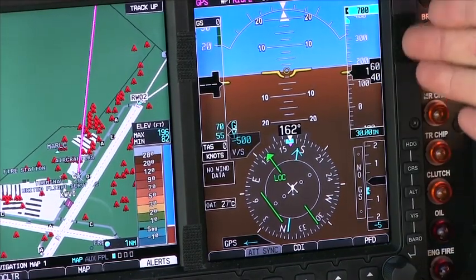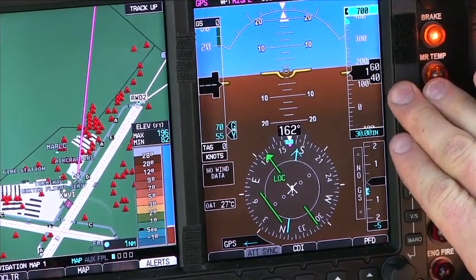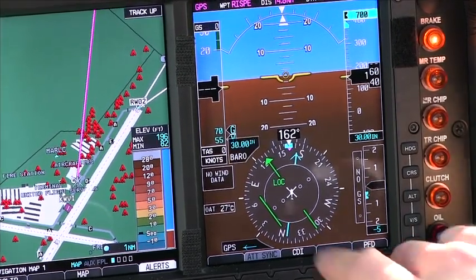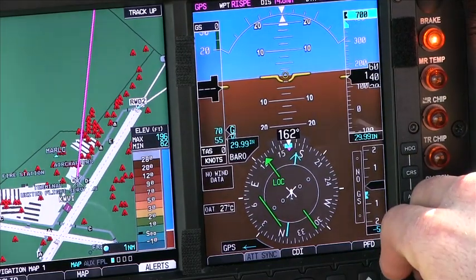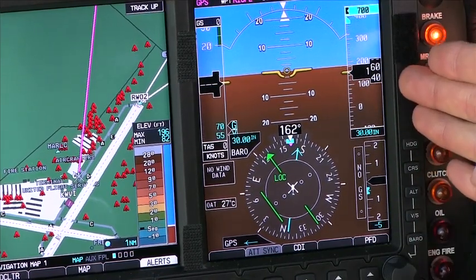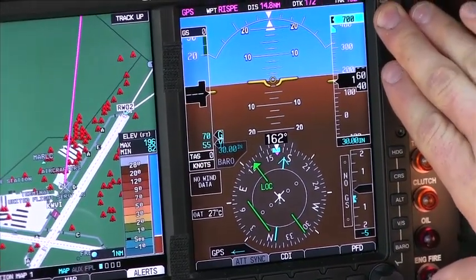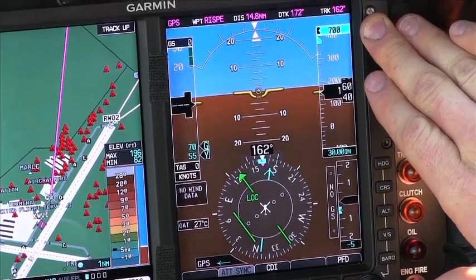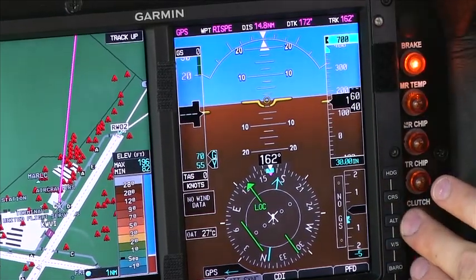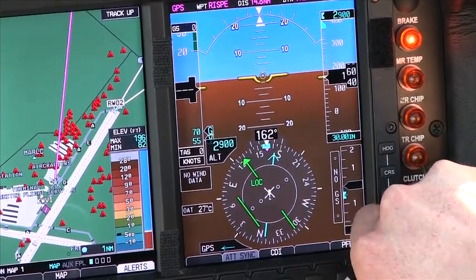As we move up, we get to our altimeter. The altimeter functions the exact same way as a normal altimeter, except with the digital readout — once again giving us more accuracy. We simply adjust that by hitting the baro button; we push that, it comes up, and we can adjust our altimeter setting up and down, moving it correspondingly on the right-hand side of the screen. Up at the top, we have an altitude bug that we can set for cruising altitude, minimum descent altitude, or decision altitude for an instrument approach, which we set with the alt button.